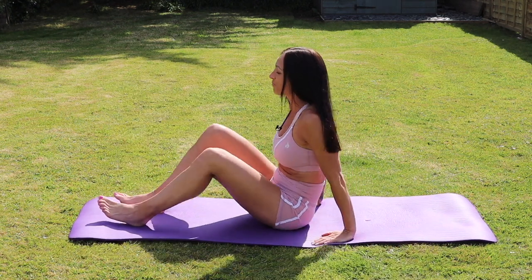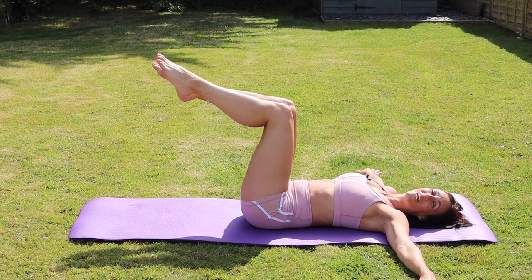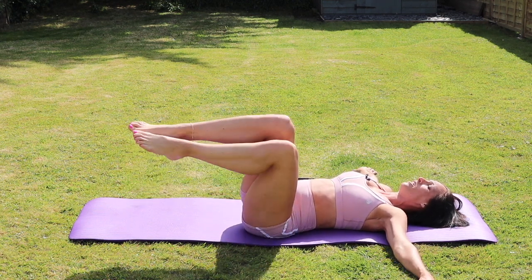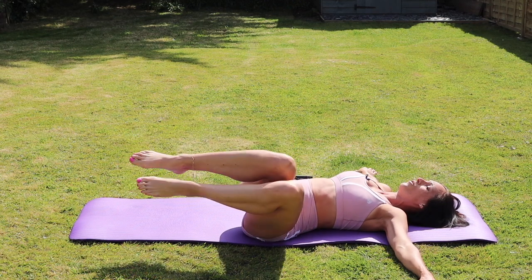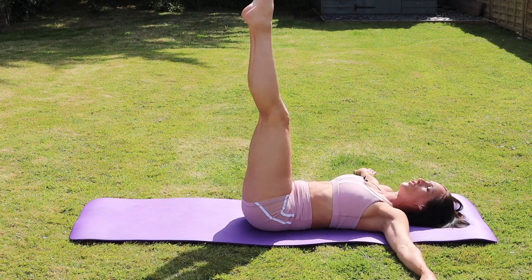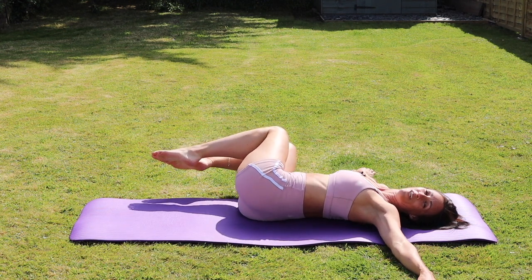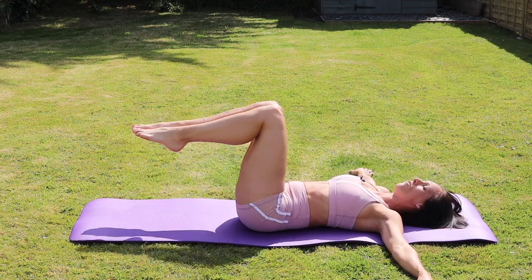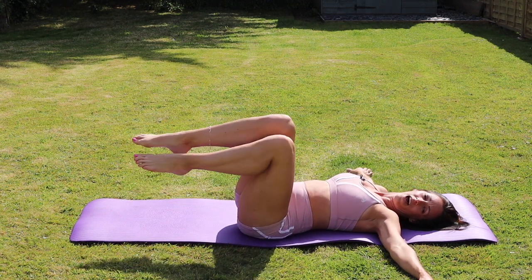Now we're going to go back onto our back. Take your arms out nice and wide, knees bent. We're going to drop our knees over to the side — the knees are going to come over, back into the center, and then over to the other side. There are lots of different levels here. You can keep your feet on the floor — that's your level one. This is the next level. And if you want to make it even harder, you can have your legs straight the whole way through. Make sure that you stay in neutral, so as you come back into the center your lower back should still be in contact with the floor. Just going slowly from side to side, making sure that you have lots of control. And rest there.